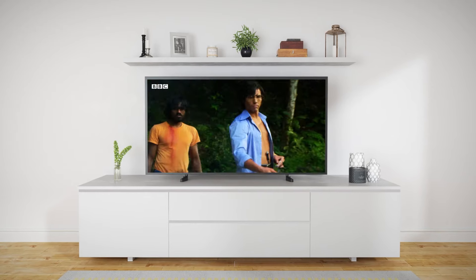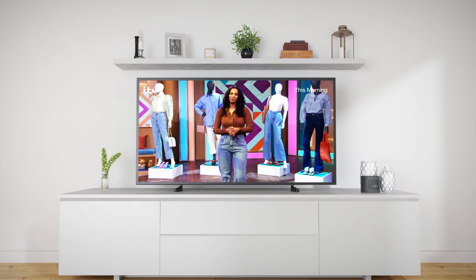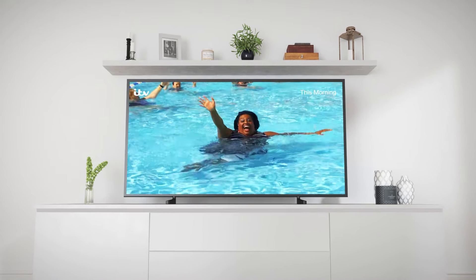Remember, you can't break your TV by following these steps, and even if you get a bit stuck, we'll tell you at the end of this video how to get in contact with us so we can help you out.